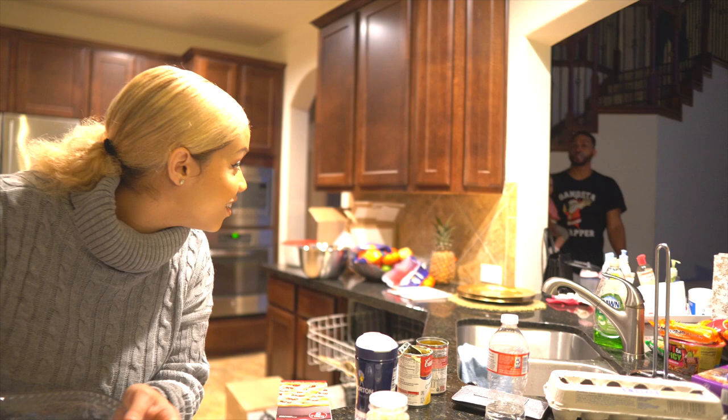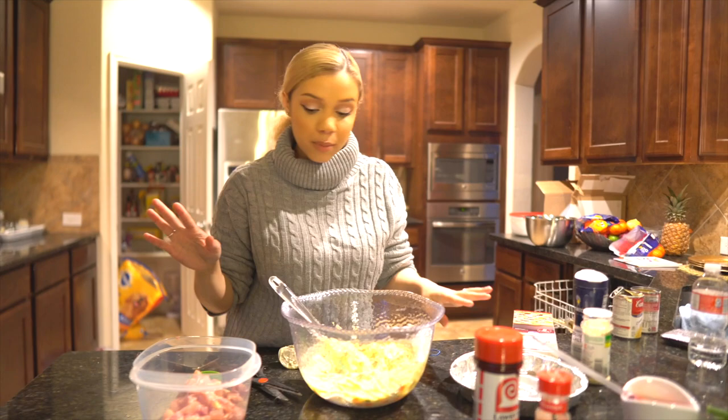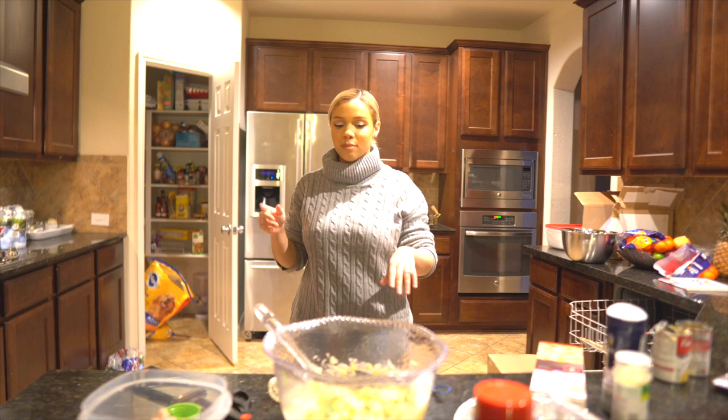Now we're in a perfect position to add the chicken. Preheat your oven — I always forget — just put it on 350. The oven works pretty quickly so we'll be fine. I'm just gonna add that chicken in and then I'll show you guys the next step because it's actually kind of cool.